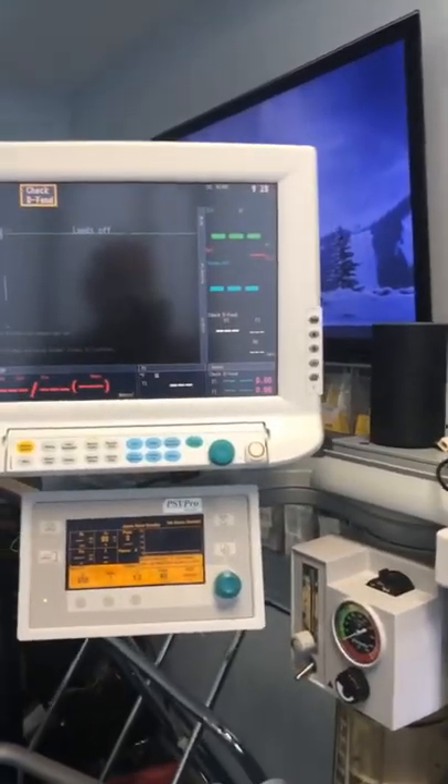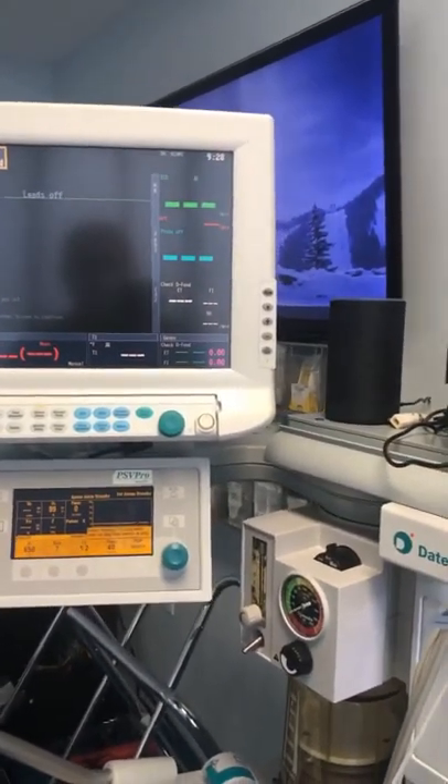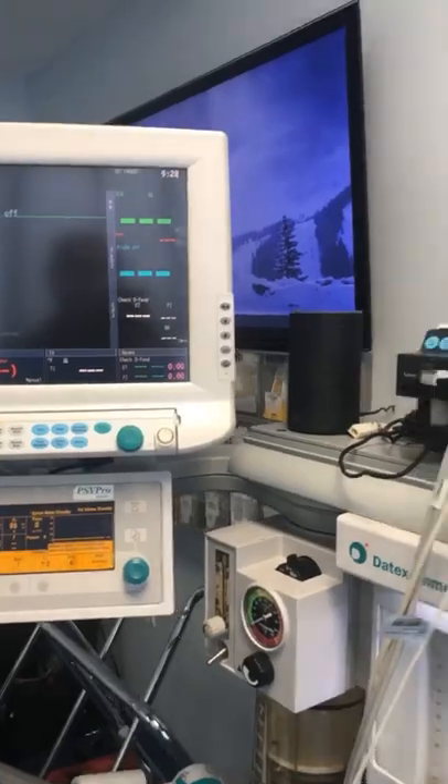Anyway, I had a special request this morning. Somebody asked if I could show what my morning setup ritual is like, and I'm going to try and do that as best as possible. So here's my machine — I have an Estiva machine, and it's somewhat basic but it's pretty nice.